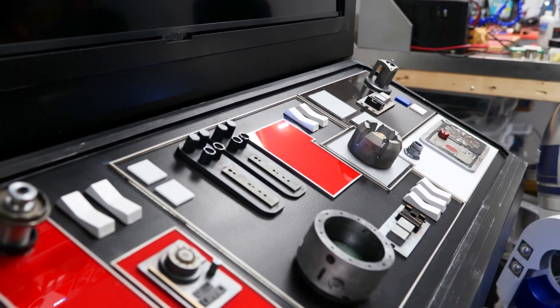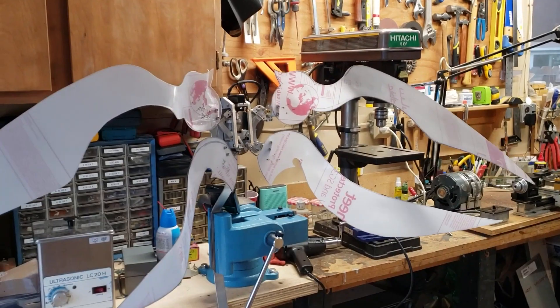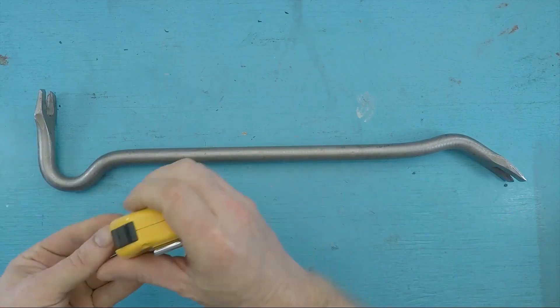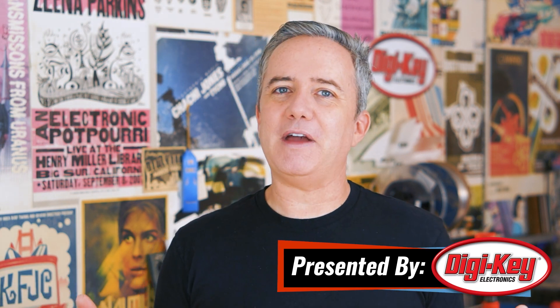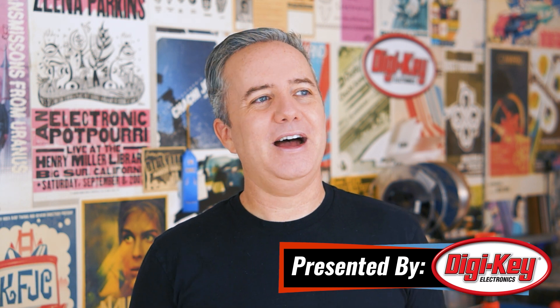This week on Maker Update: woodworking for Sith Lords, Simone's dog takes a selfie, wings of steel, a wiper motor coffee grinder, and Russian crowbars. Hey, I'm Donald Bell, and welcome back to another Maker Update. I hope you're all hanging in there, staying motivated, but also finding time to take it easy. I have lots to talk about, let's get started with the project of the week.